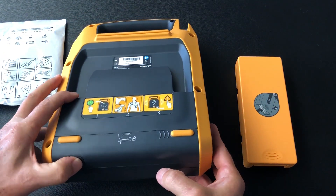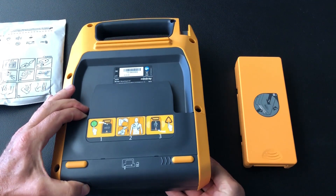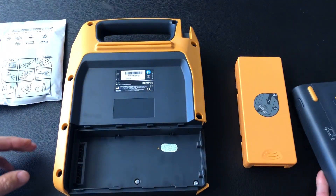That is done by pressing in this little button on the bottom and pushing over to the right — and there we have it, it's come off.